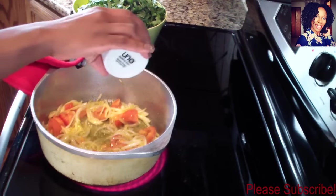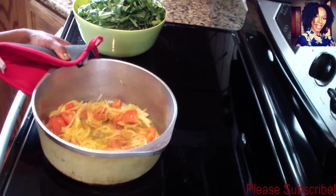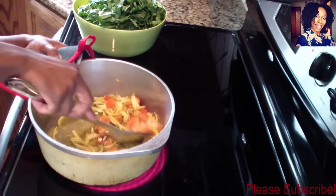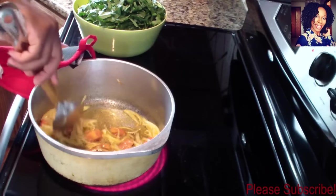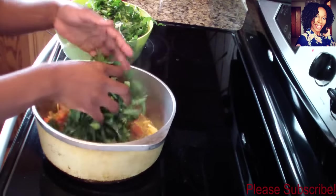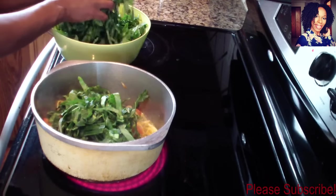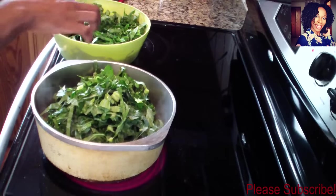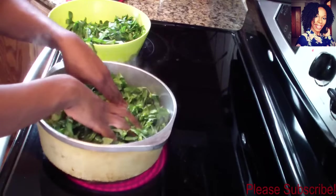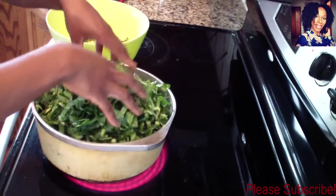Now take your seasoning salt — or your Slap Ya Mama seasoning — and add a little black pepper. Stir that in there. Now take your collard greens and put them in. It may seem like a lot, but trust me, they're going to shrink up dramatically. Just pack them all in there.